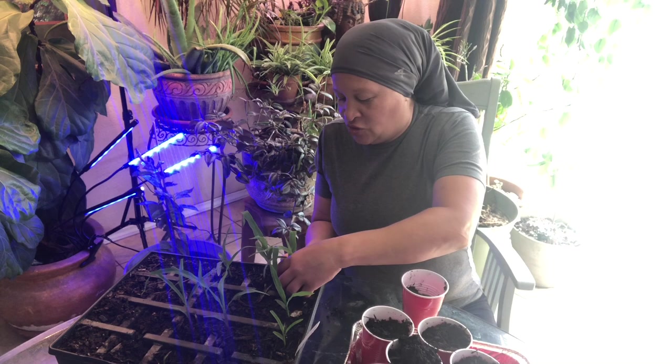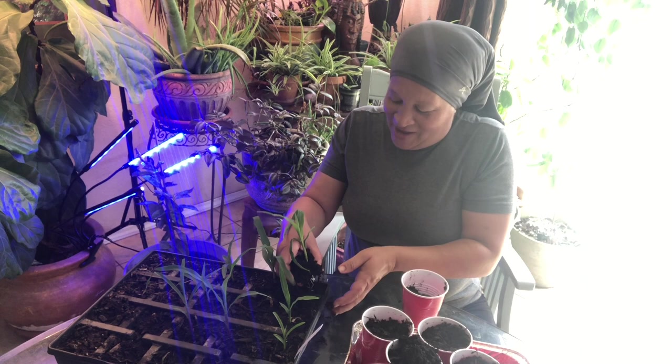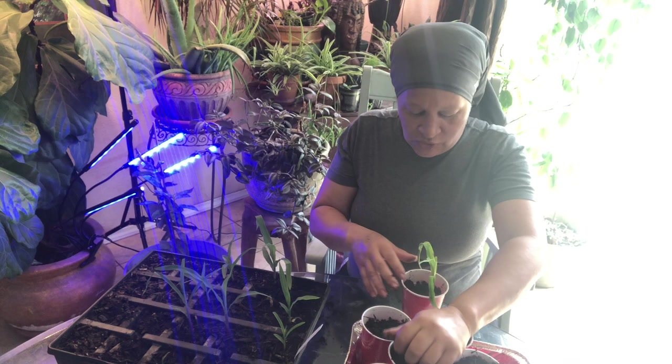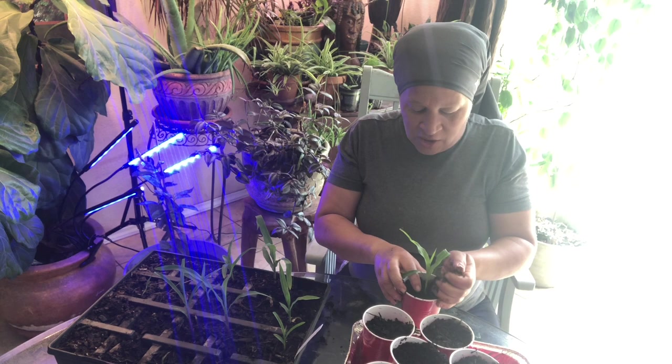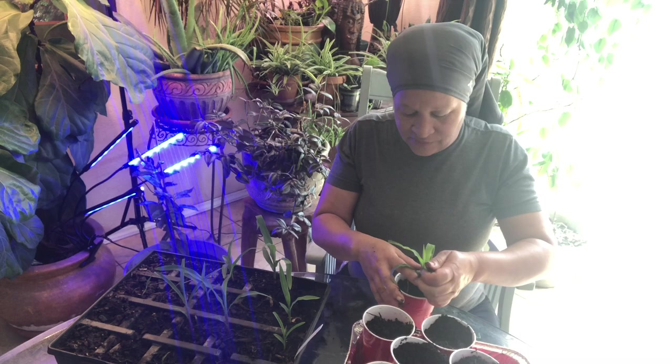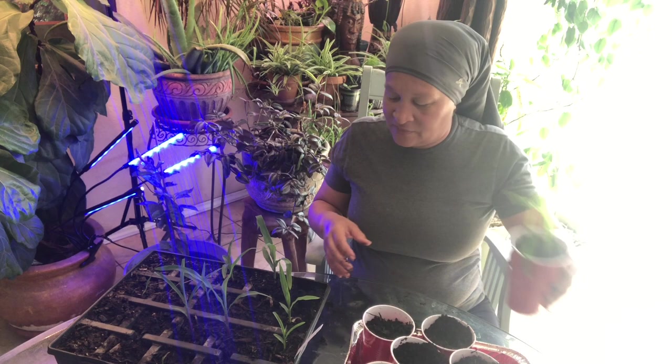Come on, plant — I'm trying to help you so you can help me. Help me help you. All right, so that's the first one. I'm going to take some soil and cover up these roots. This is just my recycled soil that I got outside, and that's one done.